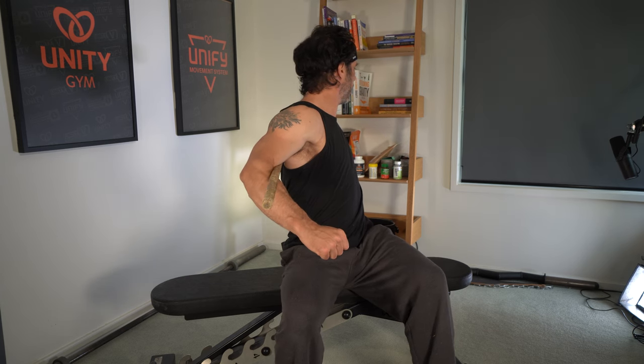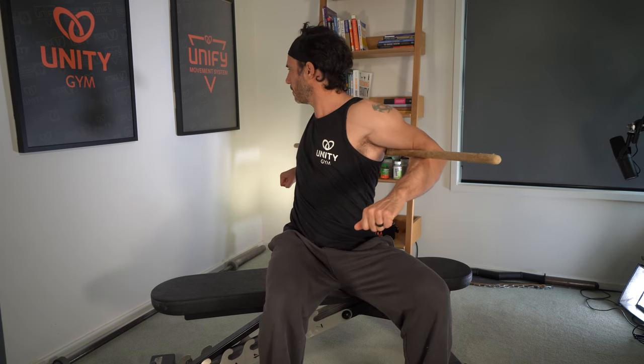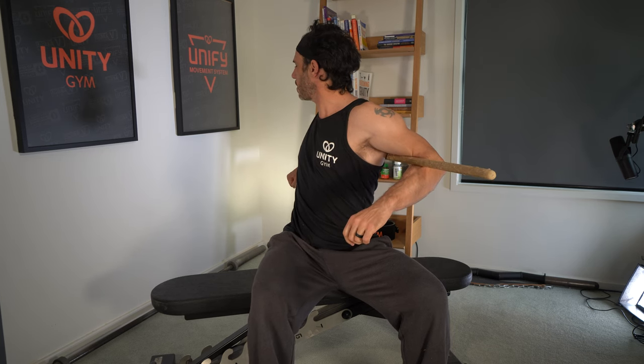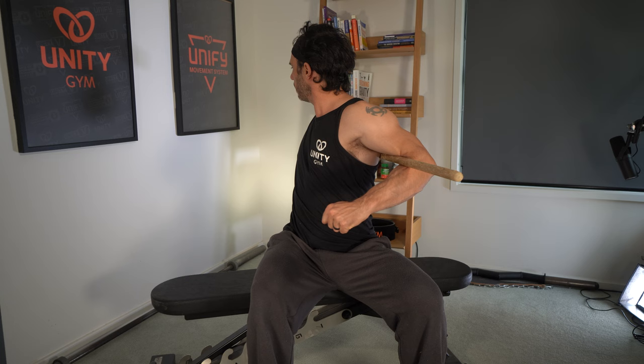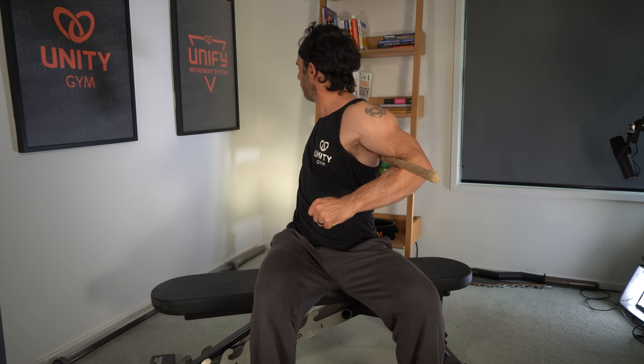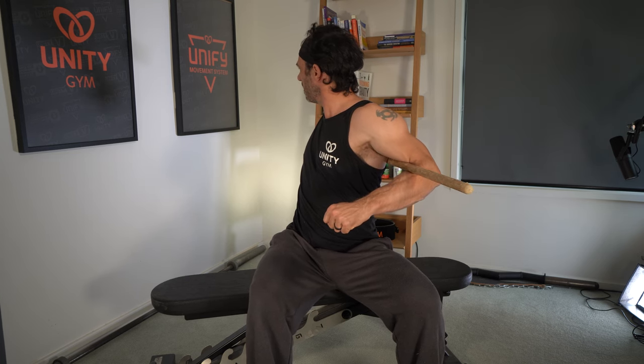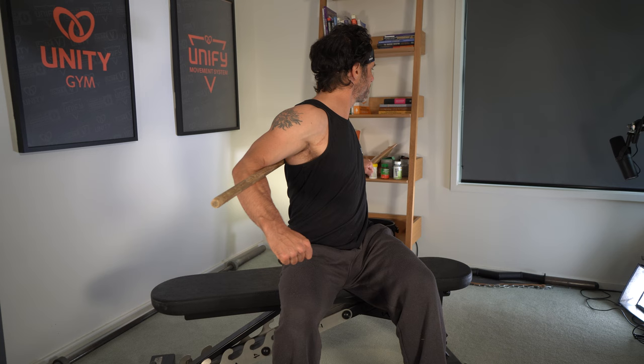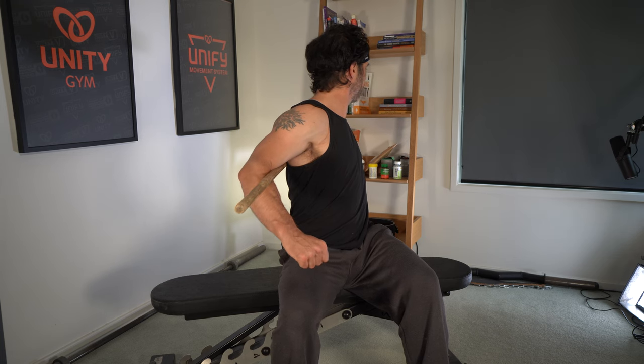Everything that you do takes time and we've only got so much time in a day. Now we go down again a little bit more. There are a couple of other exercises coming up so make sure you stay around because they're really, really good. We always want to be doing the things in a day that are most relevant to us and our issues. But if spine mobility and a tight back and tight shoulders is something that's an issue for you — which it is for me — then this could be a real game changer. Let me know how you go, comment if you've got any questions.